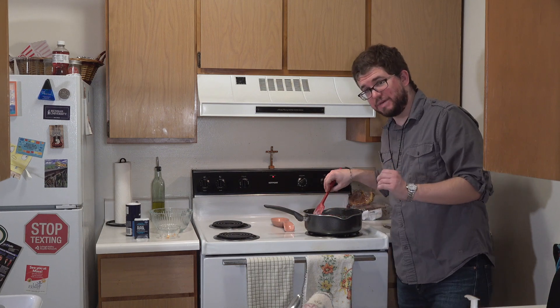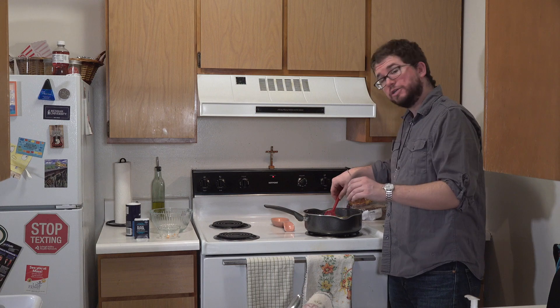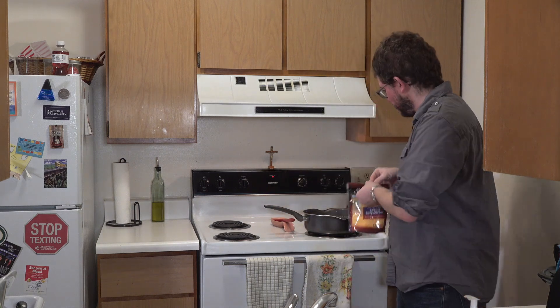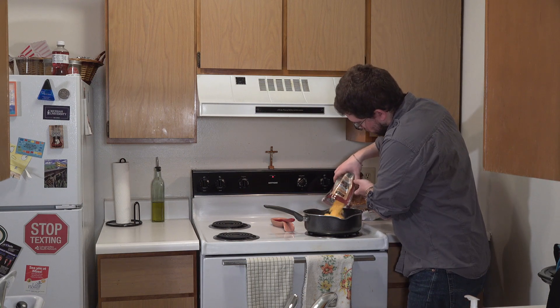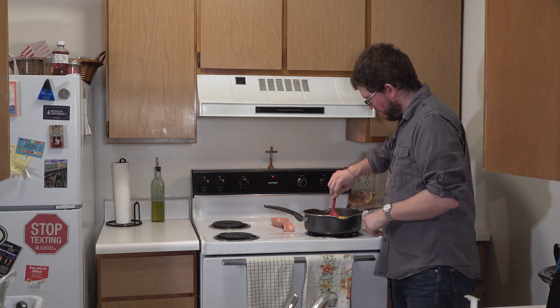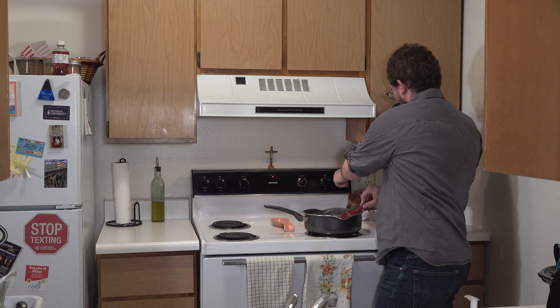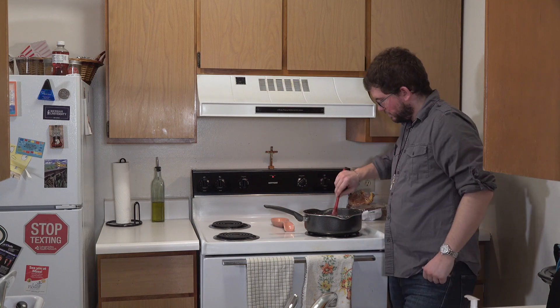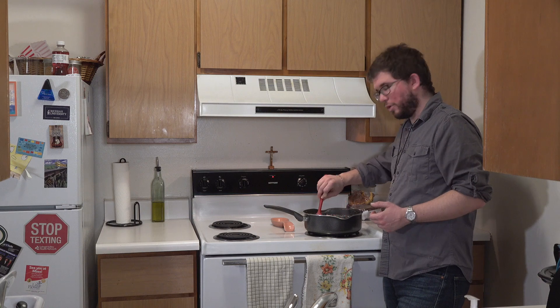Now we're going to let this simmer for ten to fifteen minutes before we add in the cheese, and then you pretty much have your soup. It's been about fifteen minutes, so the last thing we have to do is add two cups of cheddar cheese. The recipe says grated; I'm using shredded — I don't think there's much difference. We just mix it in so it nicely melts and mingles with the rest of the soup. Once the cheese melts, that's pretty much your soup.